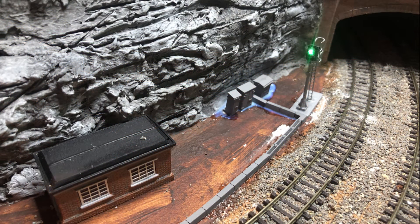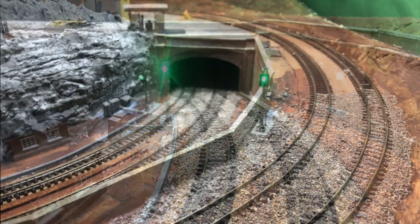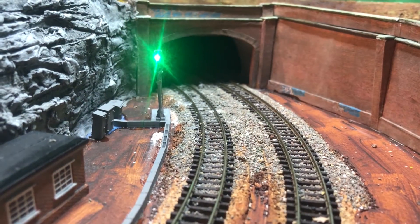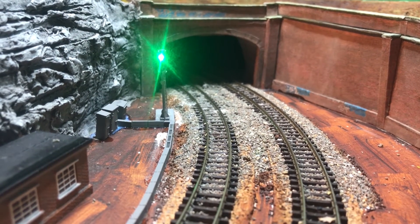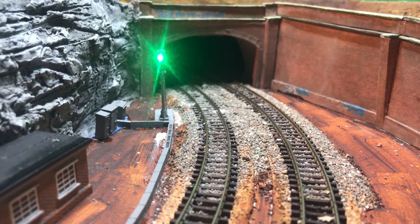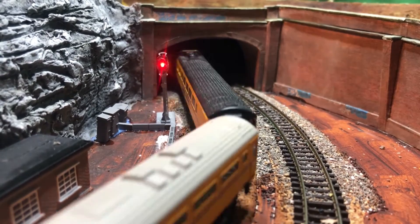I've also made and installed two more CR signal kits. These final signals complete the front part. These signals are fully automated and are changing back to green when the block in front has cleared. These signals are controlled totally automated by Train software as you can see.